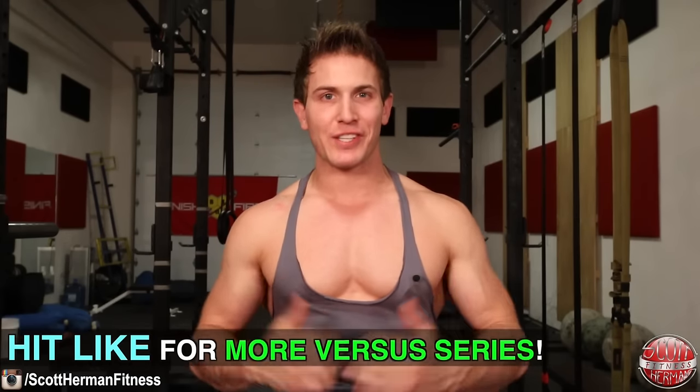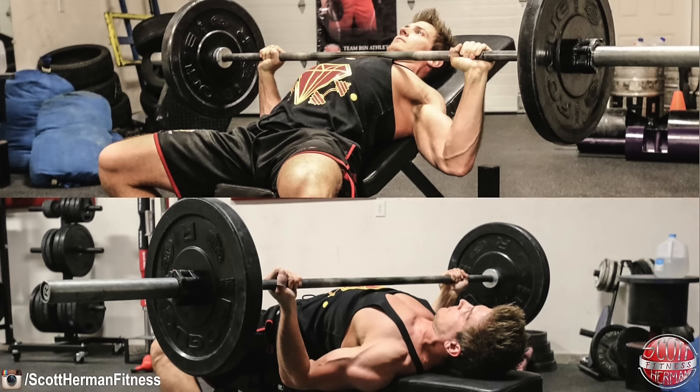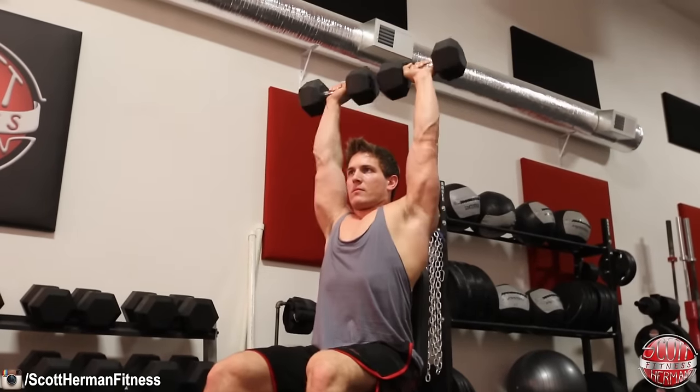What's going on nation and welcome to another episode of my versus series. Last time we compared the incline barbell bench press versus the reverse grip bench press — if you didn't see it, I'll post a link down in the info section below. Now today we're going to be comparing the barbell shoulder press versus the dumbbell shoulder press. And if you have any suggestions for future videos in this series, be sure to leave a comment below.